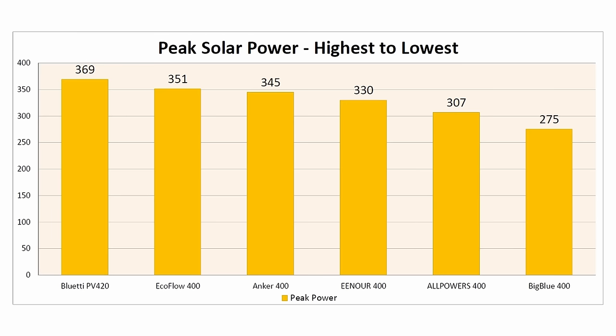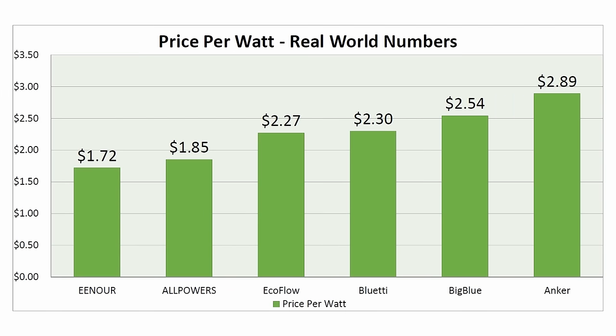Just keep in mind these results were during my testing conditions — you could get more or less power based on your location. In the second graph I want to find out which solar panel gives the best bang for your buck by looking at price versus actual wattage to get a price per watt number. Some of these panels are very expensive, so it's important to know if you get extra value from a pricier panel.